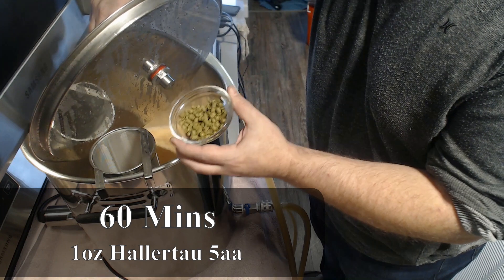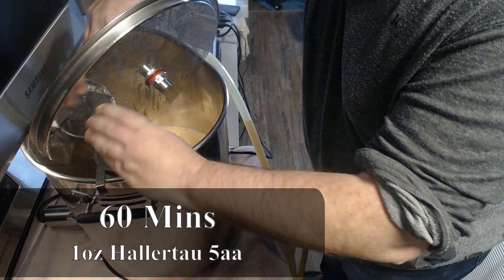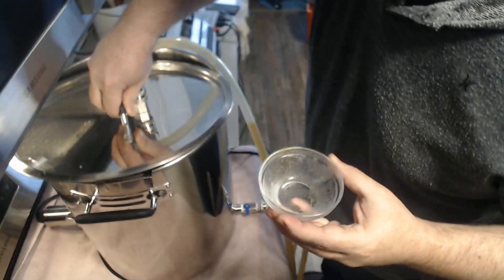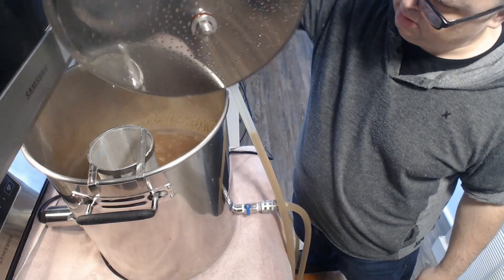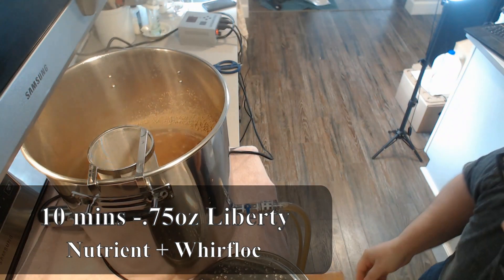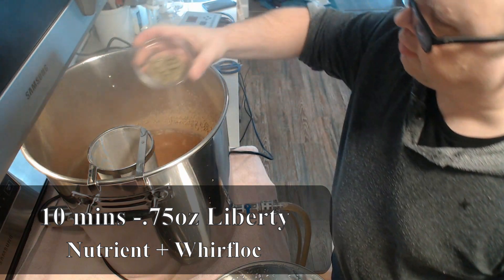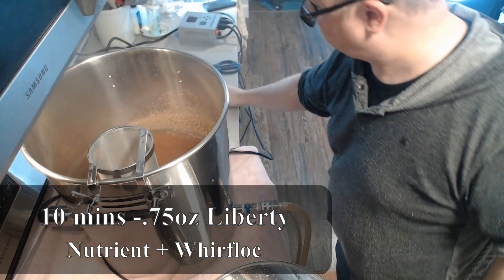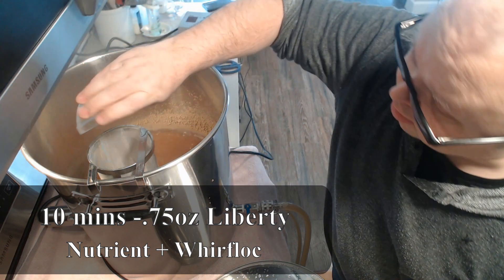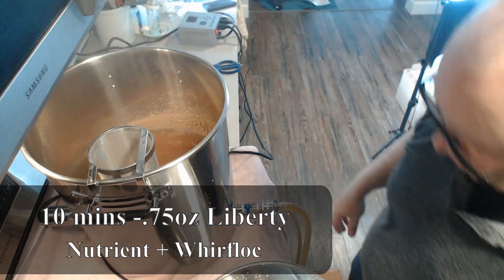For the boil, the first addition at the 60-minute mark is one ounce of Hallertau at 5% alpha acid. Now at the 10-minute mark, I'm going to add the 10-minute addition, which is three-quarters of an ounce of Liberty Hops at 4% alpha acid. I'm also going to throw in half a Whirlfloc tablet and a little bit of yeast nutrient at this point.